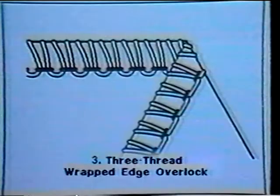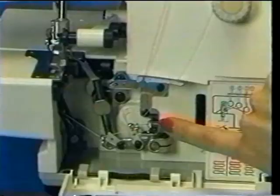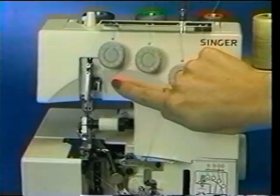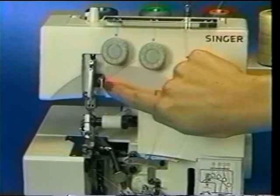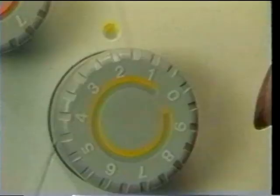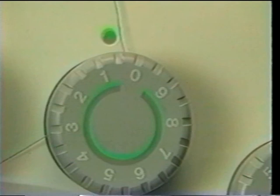Here we see the three-thread Flatlock being used for ornamental stitching with a decorative thread. The three-thread Wrapped Edge Overlock stitch uses one needle and two loopers. Thread the upper or right looper (orange), the lower or left looper (yellow), and the right over-edge needle (green). Set the orange tension dial at 1.5, the yellow tension dial at 6.0, and the green tension dial at 2.0. Here we see the three-thread Wrapped Edge Overlock being used to sew a narrow rolled hem.